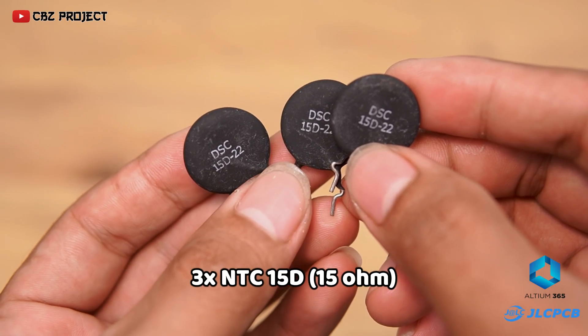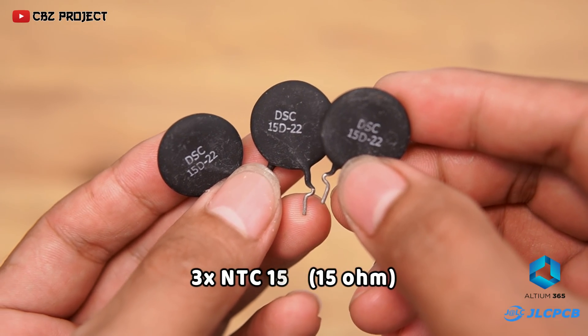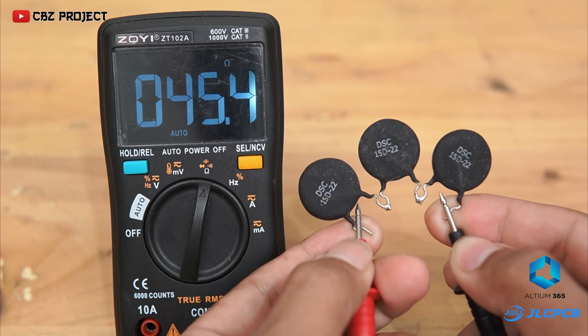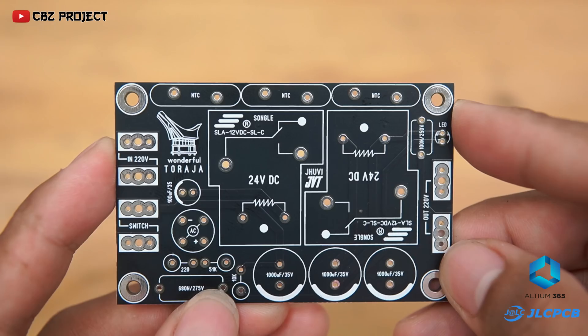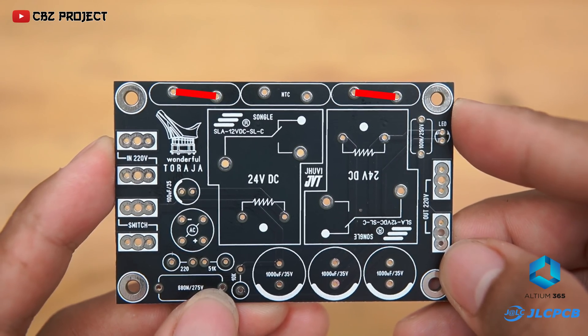Here I use a 15 ohm NTC which will be connected in series as three pieces, so the total is 45 ohms. You can also install one NTC with a value of 47 ohms, but you have to jumper the two empty NTCs on the PCB.